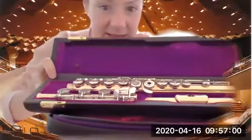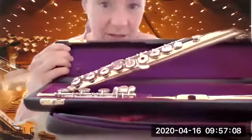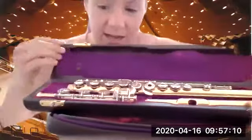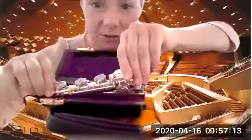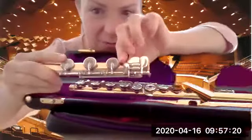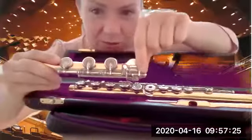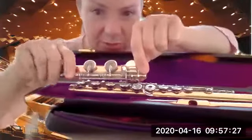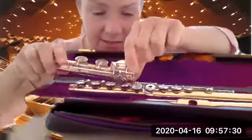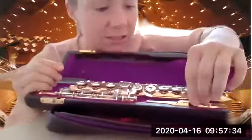There is one piece with a large hole in it — that's the lip plate, and that's called the head joint. Then we have the body, which is the long piece, and a small one called the foot joint. Mine has three keys down here, so it has one more than yours probably, because this has a B foot — it goes down to the B. Yours will likely stop at the C foot.